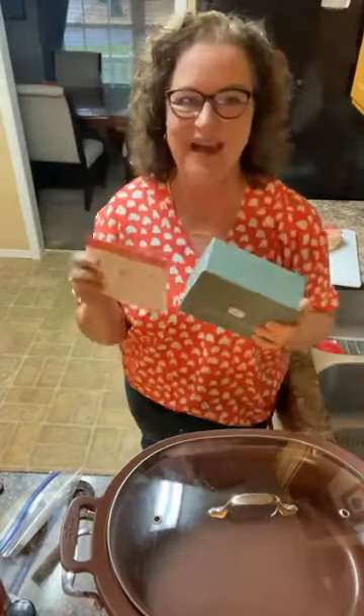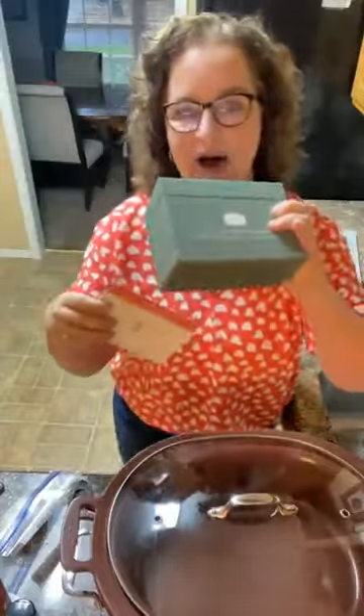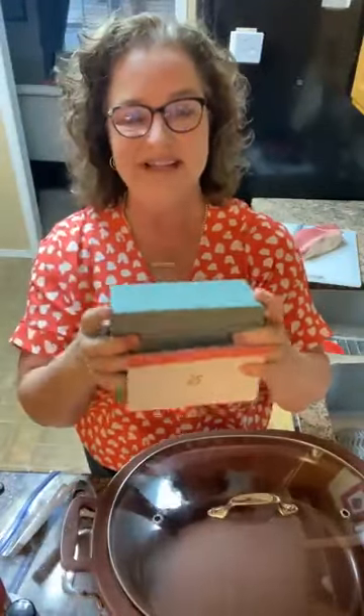Good morning! This is Cherie with PassionatePennyPincher.com and today is day four of Crocktober and we are using our Slow Cooker Volume Two box. We have a Volume One that has 72 recipes in it — this one also has 72 recipes, 60 of them are main dish with 12 desserts that you cook in your slow cooker.